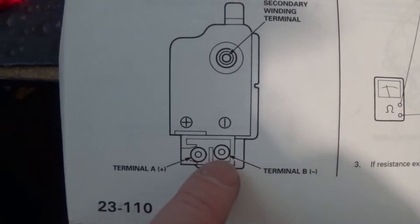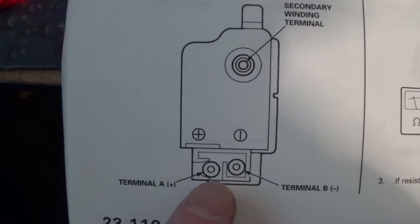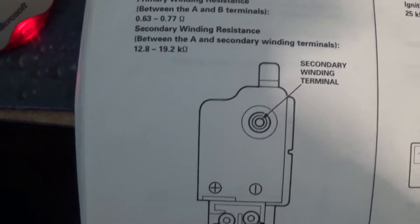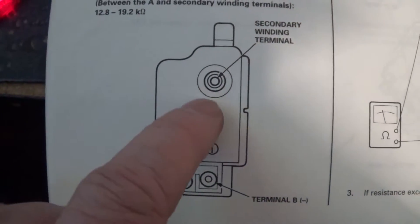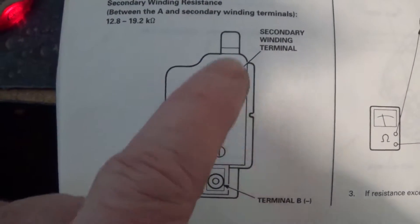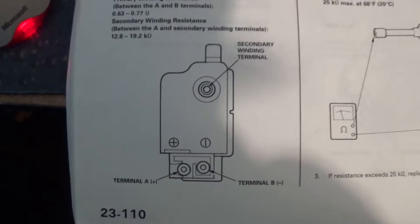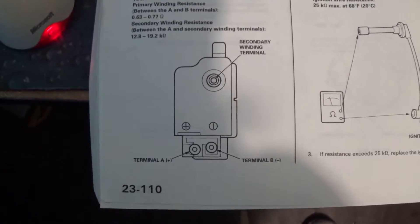So here are your terminals A and B. This doesn't make any sense from this picture very well. So we're going to go from here to here, and that should be our low setting. And then we're going to go from A to this center post thing, and that will be our second, higher setting. So let me go out there and show you what that really looks like.